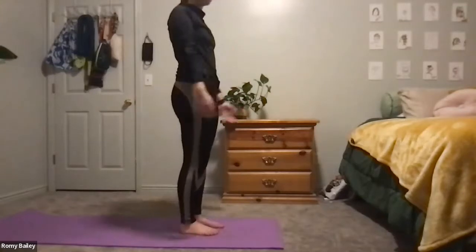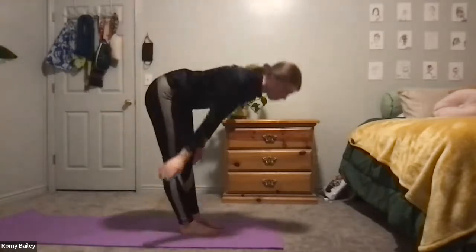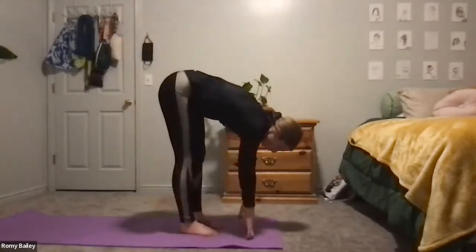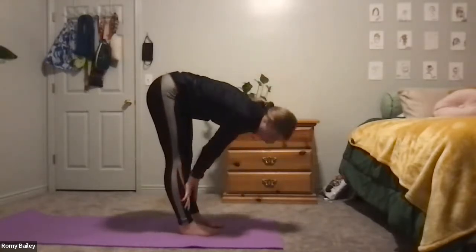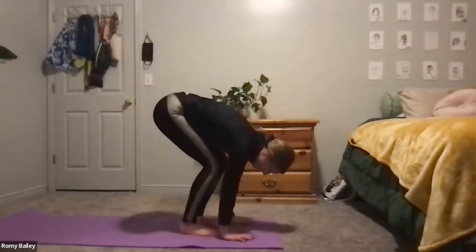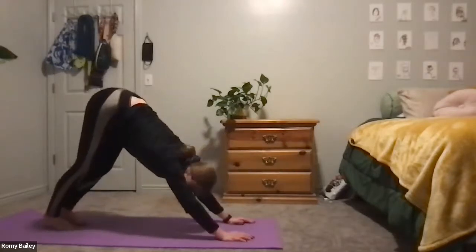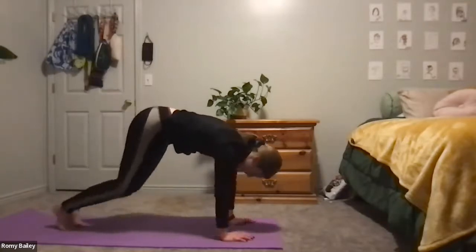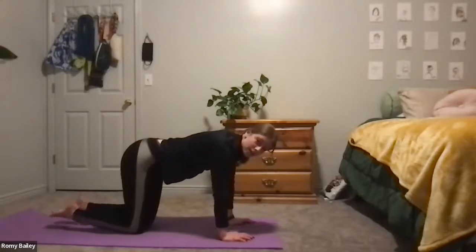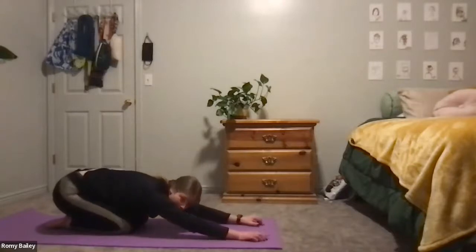From here, let's inhale arms up to the sky, exhale forward fold, inhale half lift, exhale fold, and bend your knees — place your hands on the mat and step back to a downward facing dog. Bending your knees, drop your knees to the mat, untuck the toes, and drop the hips onto the feet, reaching the arms straight out in front of you for child's pose.